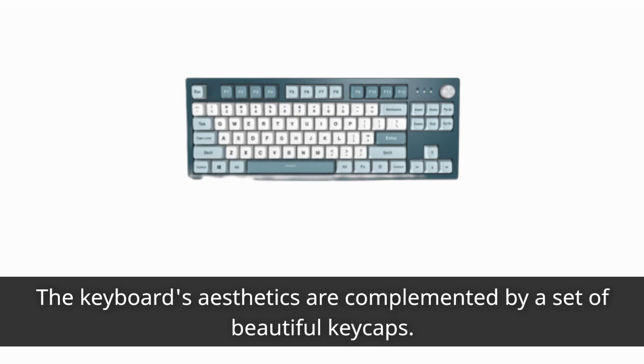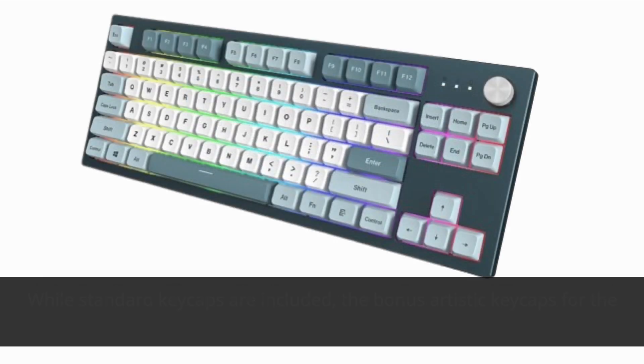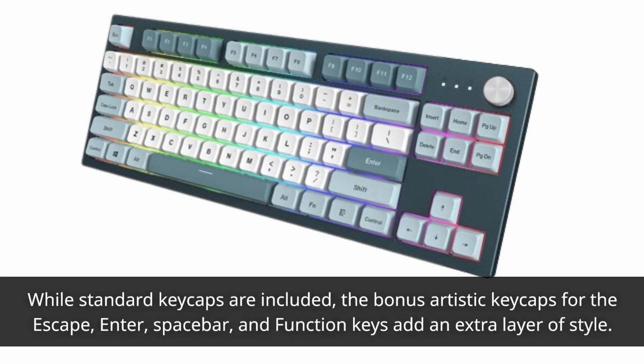The keyboard's aesthetics are complemented by a set of beautiful keycaps. While standard keycaps are included, the bonus artistic keycaps for the Escape, Enter, Spacebar, and function keys add an extra layer of style.